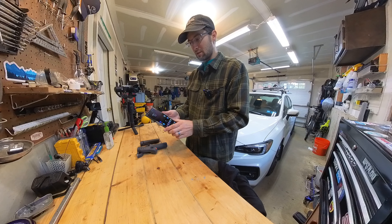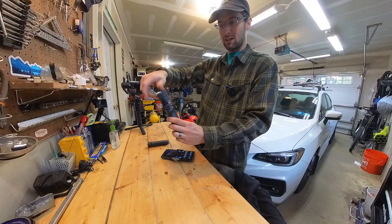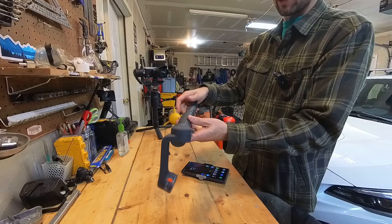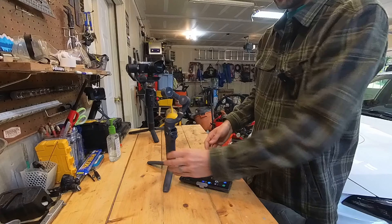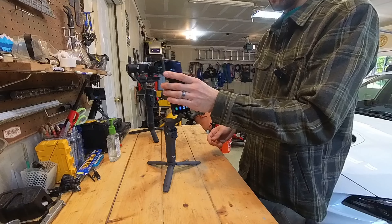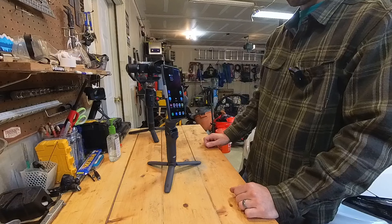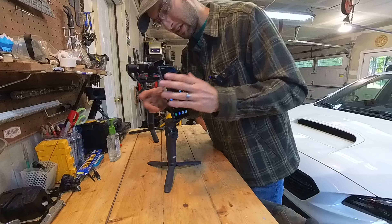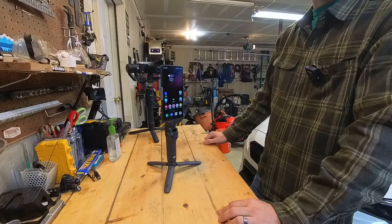Once you have it on, the gimbal itself is pretty small — you just unlock it and fold it open. I'm going to screw on the tripod stand that it comes with; it clicks on and then it balances a little bit. If it doesn't balance, it's probably because it didn't quite click in. So now we're balanced and ready to go.